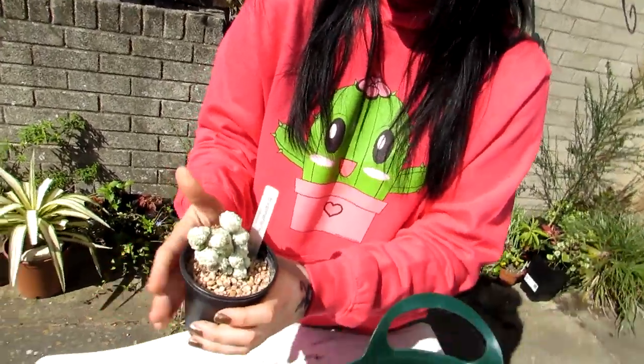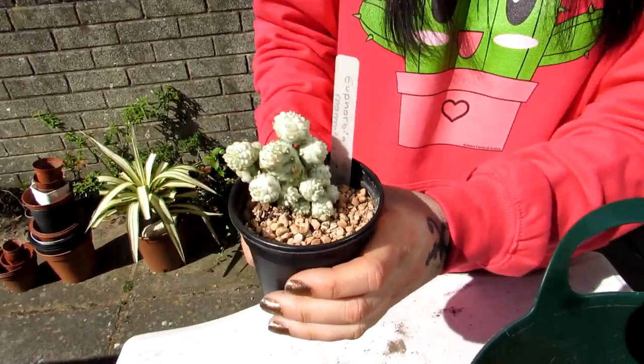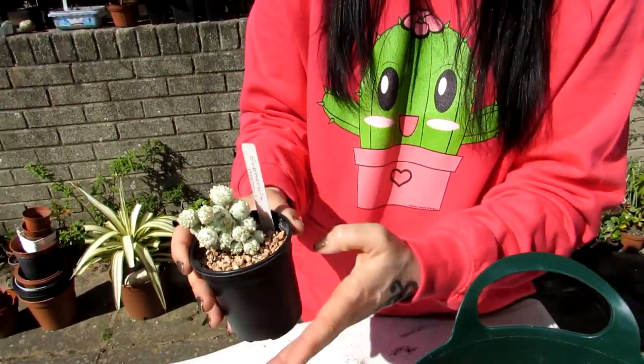If you've only got a window that gets morning sun or afternoon sun it should still be okay. You'll know if it gets too much sun if it goes a little bit yellowish or reddish. In our case, we have this in our sunny south-facing kitchen window and it seems to do very well.